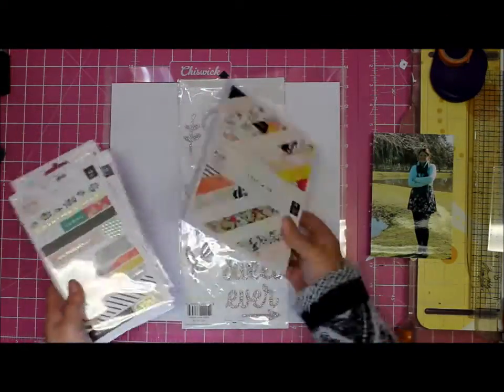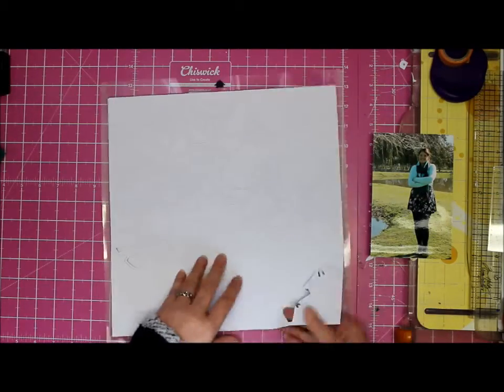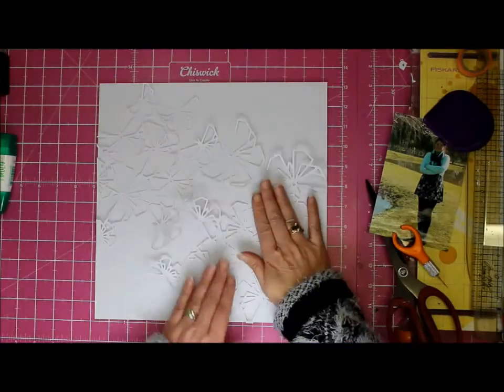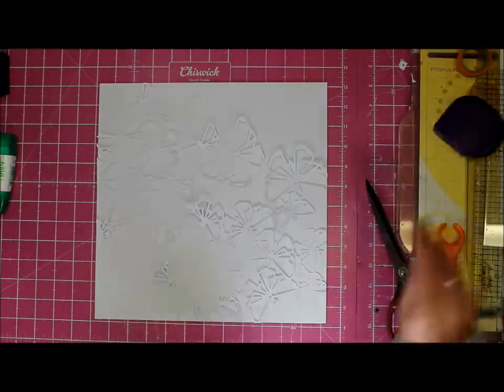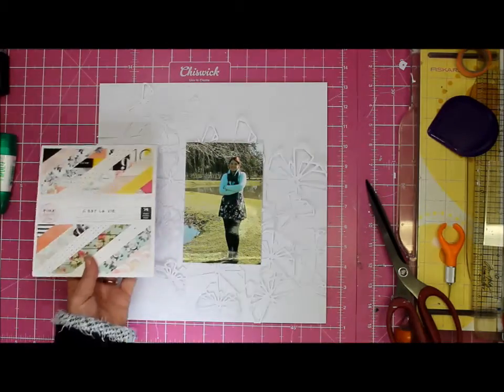Hey, it's Tanya and I'm here with a layout which doesn't feature the hip kits. Wonders will never cease, but it does have a cut file from there so all is not lost. This is a bit of a mixed media disaster — I'm not quite sure what I had in my mind but it certainly didn't end up that way.